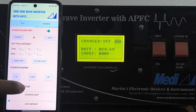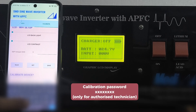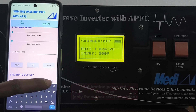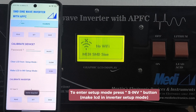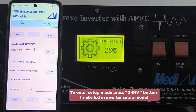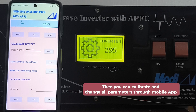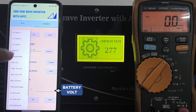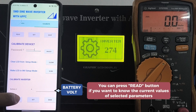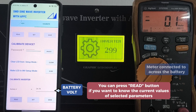Then you can go to calibration setup mode. To enable setup mode, press setup inverter — you can see the countdown on the graphic display. Then you can calibrate and change all parameters through your mobile app.